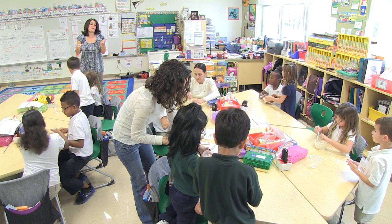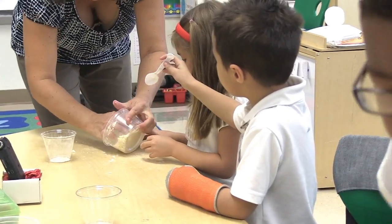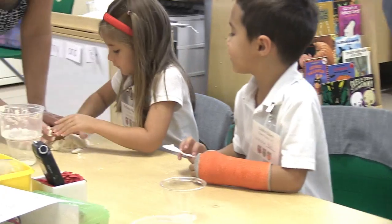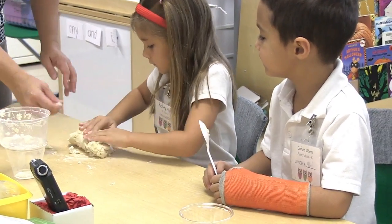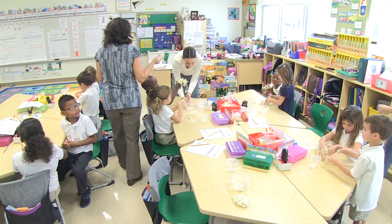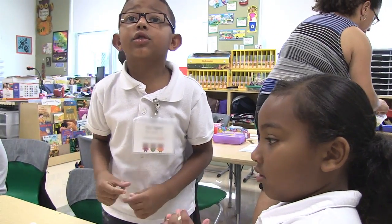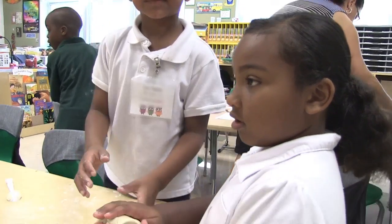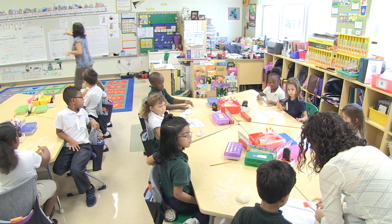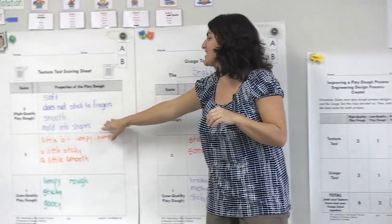Now we need to dump it out and see. If you can't dump it out then you might not want to dump it on the table, but everybody take it out — let's see if we can knead it up a little bit. Try kneading this dough together like you did before, Kelsey. Knead it together and see what you get, mix it up. I think we have some Play-Doh problems — we didn't add water. We always did add water.